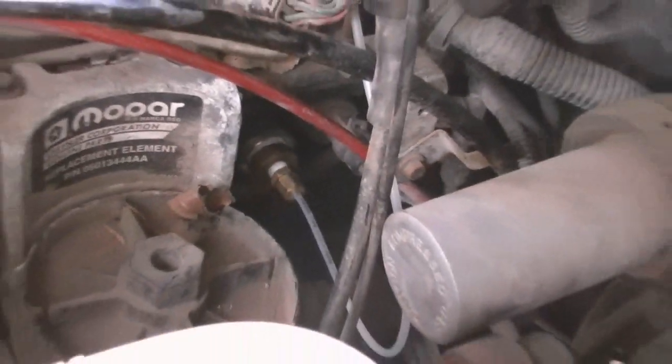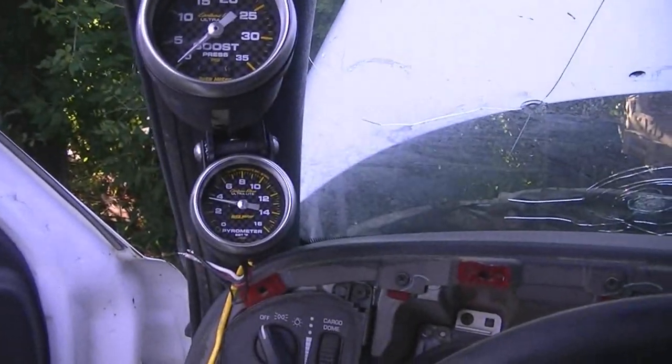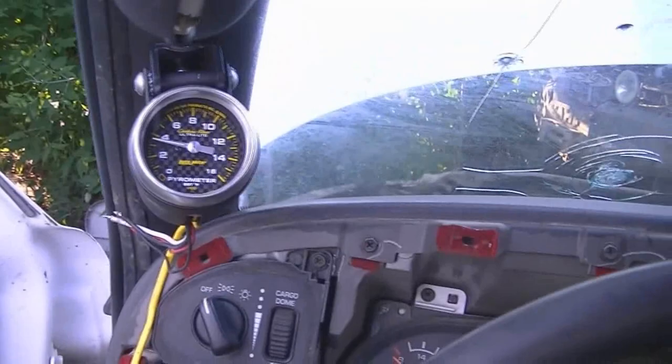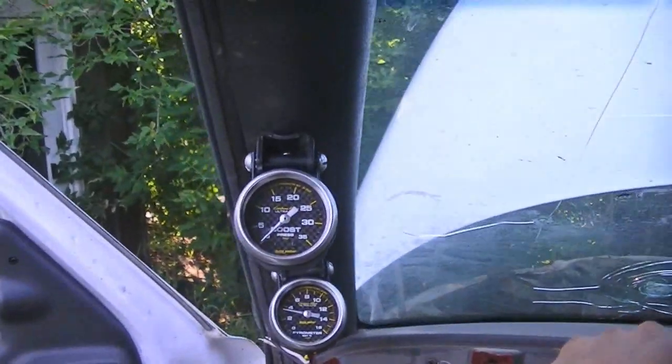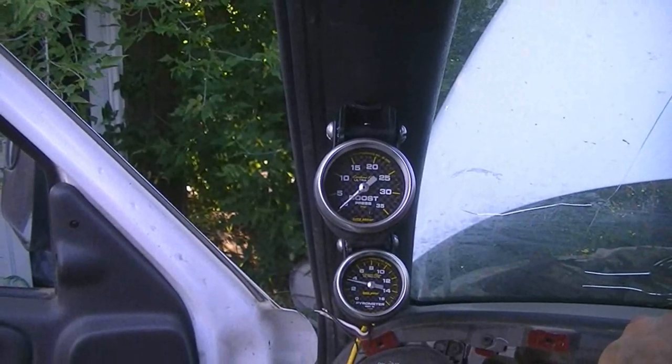The boost line is installed. I've got it ran up there — still got to conduit it and zap strap it up to everything. There she sits, and I've got the power meter right behind it and underneath it. I still have yet to run that wire. But from my angle where I'm sitting it's perfect — right in front of my face. You can tell I'm resting it on my nose.